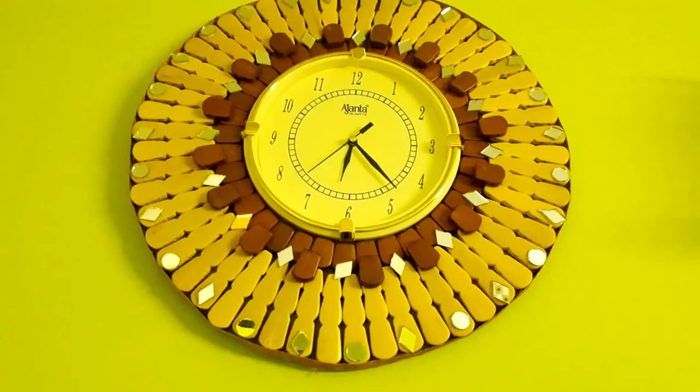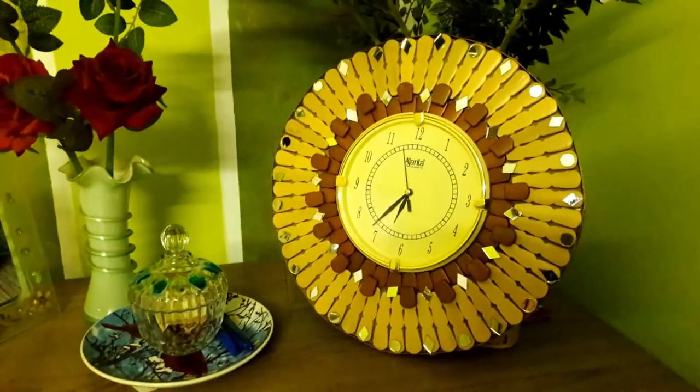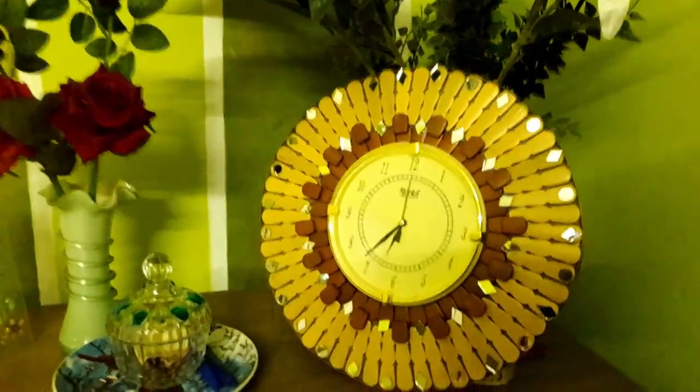It is ready and up on the wall. Here is the finished wall clock which I have made from wooden blocks.